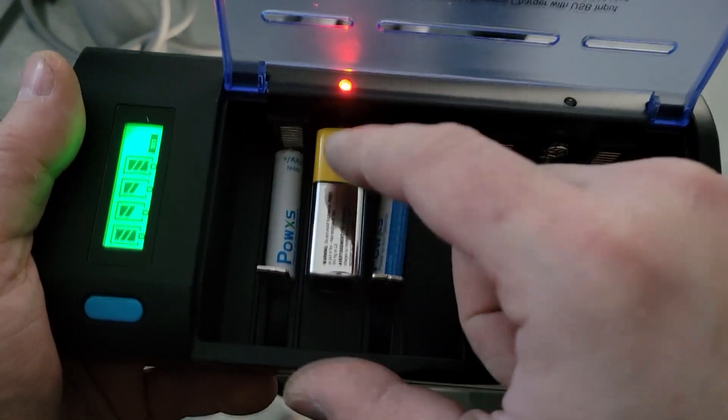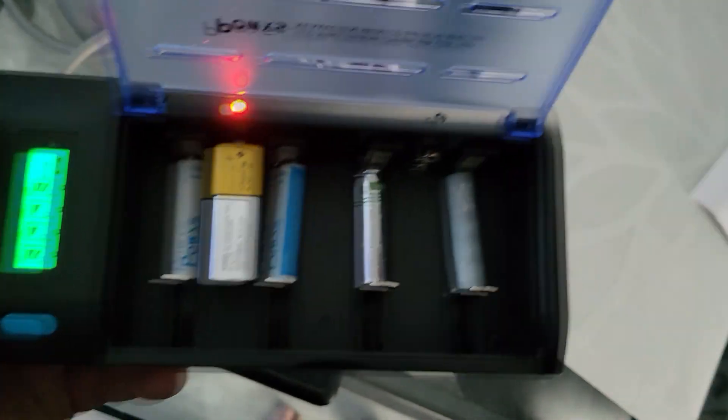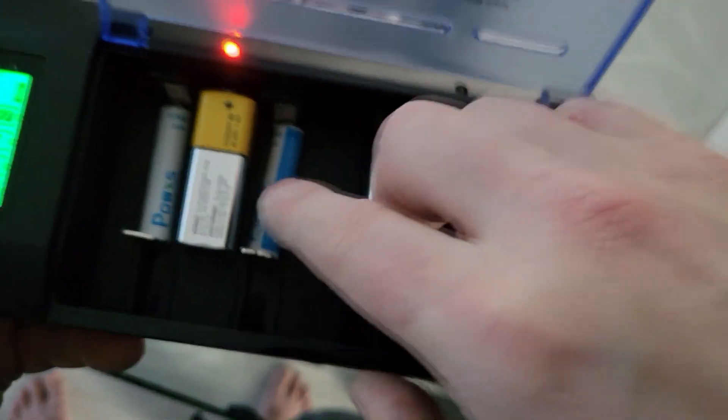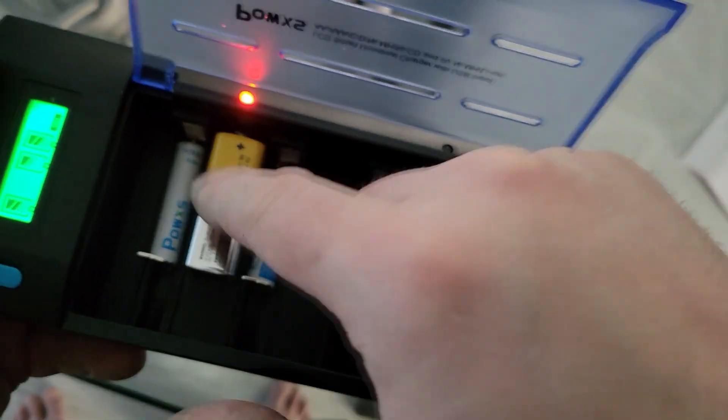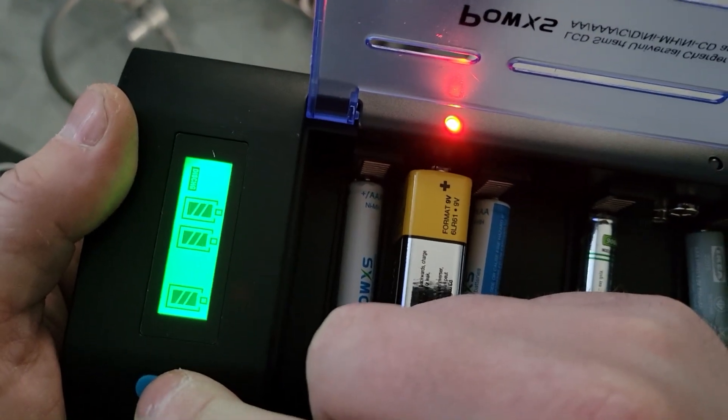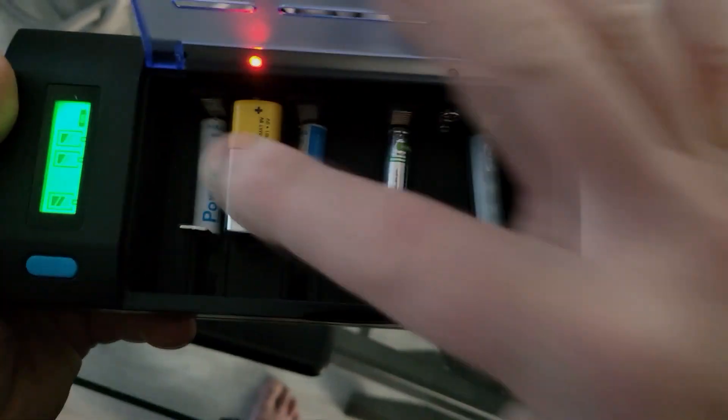Not only that, it charges 9-volt batteries and four different types of batteries at the same time. So that's an Ikea, that's an Energizer, that's a PowX, and I think that's a Powerall. There's also a discharge button right over here. If I press this, it will actually discharge the batteries, which is not what we want to do.